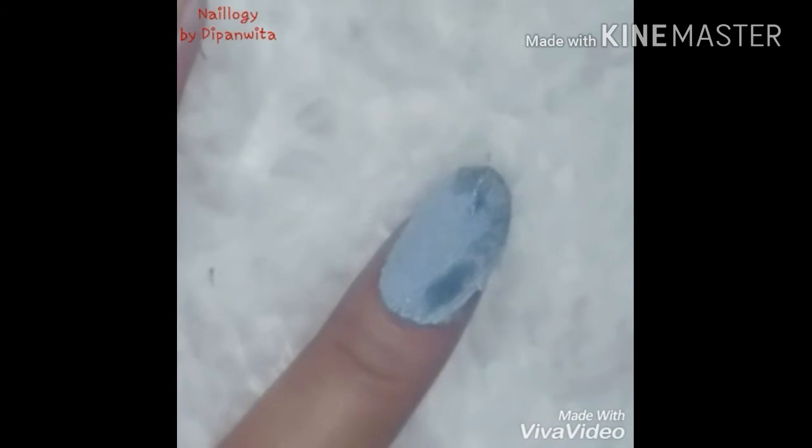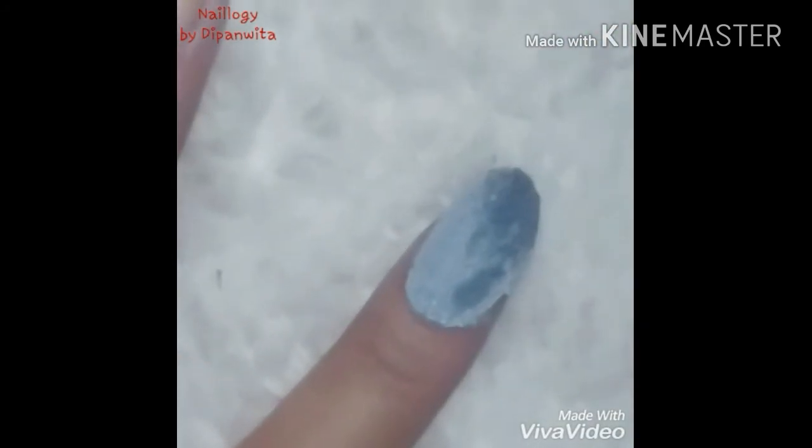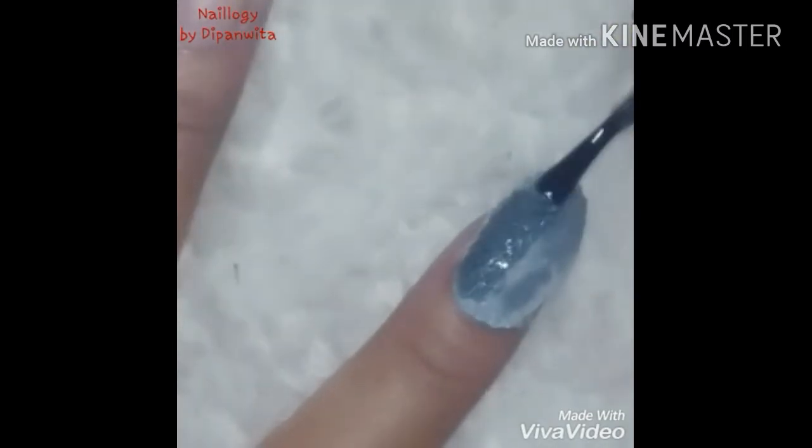Press it down gently so that it doesn't come off. Once you're happy with the setting, make sure you apply more coats of clear polish on top of the cloth. You may need to apply two or three coats as required.